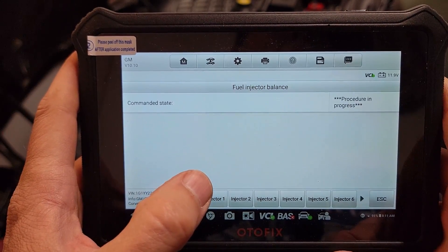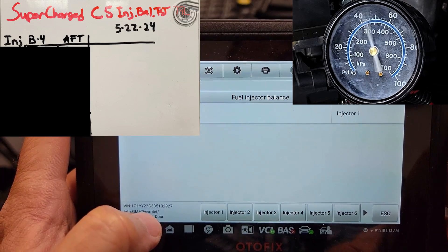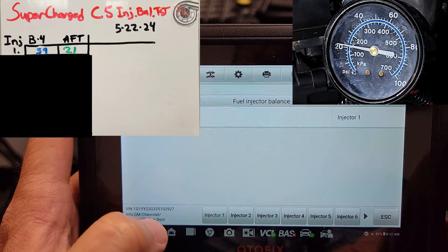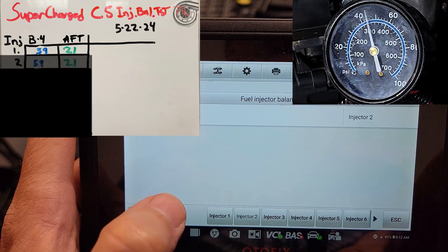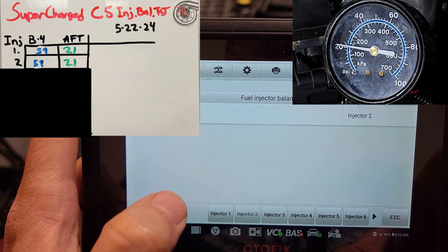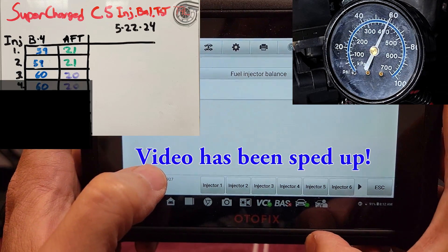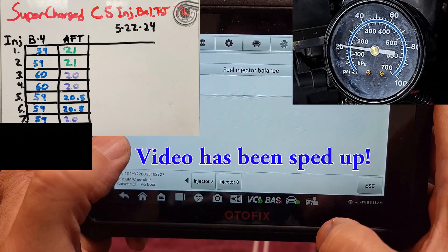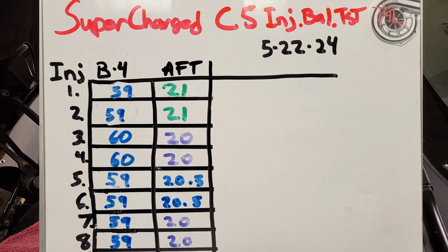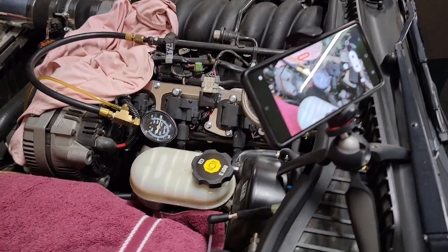The test works by recording the beginning fuel pressure in the rail, then pulsing each cylinder's injector one at a time for a specific number of pulses, and then recording the final fuel pressure observed for each cylinder. When the test is done, we look for any cylinder with an ending pressure that is materially higher than the others, which would indicate it is not flowing as much fuel as the others.